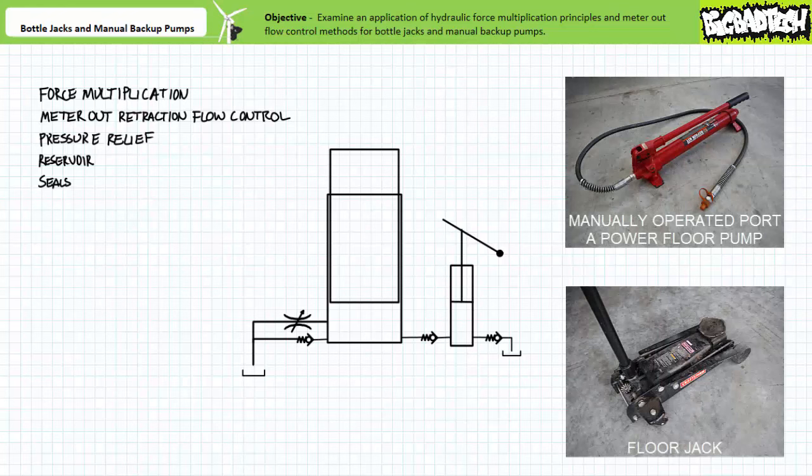Variations of bottle jacks exist that perform similar functions with subtle variations. For example, consider the foot operated hydraulic pump common to some hydraulic tools like pipe and tube benders, port-a-powers, or hydraulically operated knockout punches. The foot operated pumps are essentially a bottle jack that is operated with your foot instead of your hand. Given the ergonomics of a foot operated pump, an operator can exert sufficiently more force on a smaller piston, and as a result, the larger piston will experience more force than a manually operated pump the same size. For this reason, manually operated bottle jacks often include a removable handle that acts as a force multiplication lever.